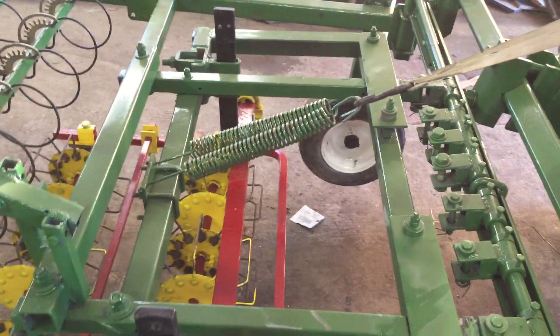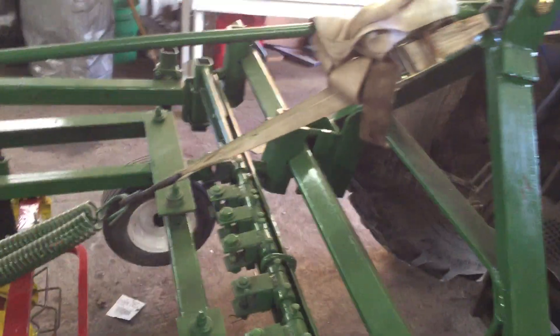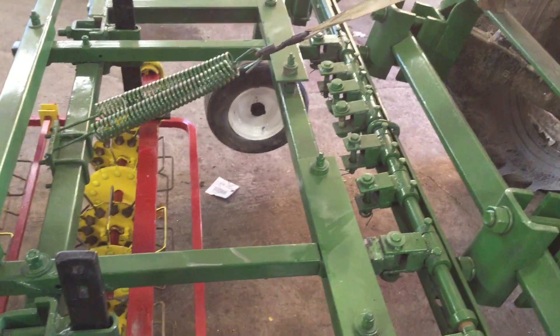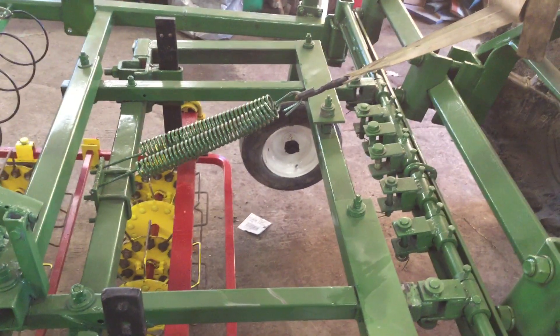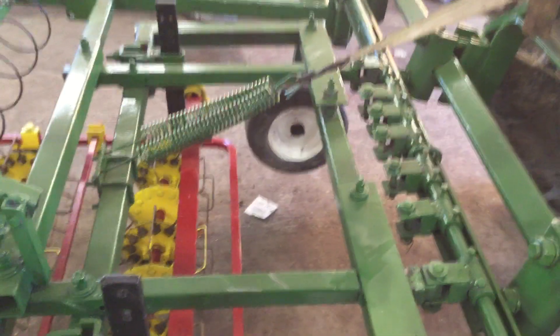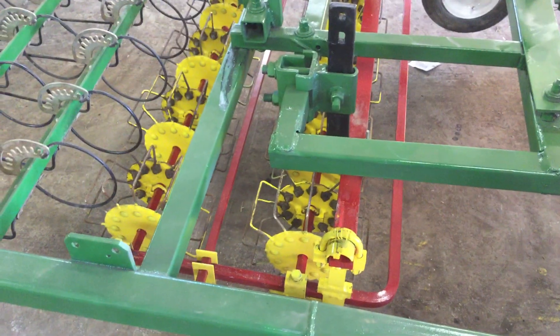The other thing we did was put a couple of springs on it, attached up here to the frame, and we can tighten this strap. If you're in light ground and you don't want to go too deep, it just scratches the surface and takes out the small weeds — it also makes it easier to steer. If you want more down pressure, just loosen the strap and put more down pressure on your budding weeder.